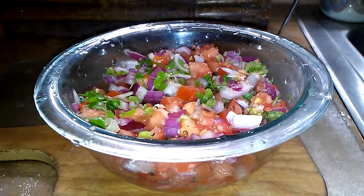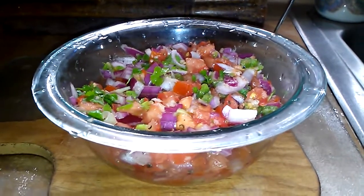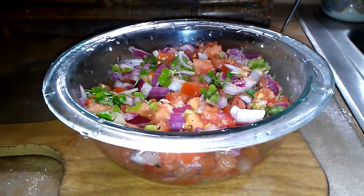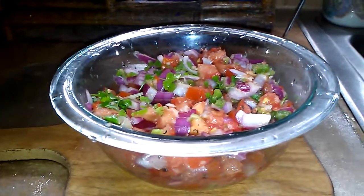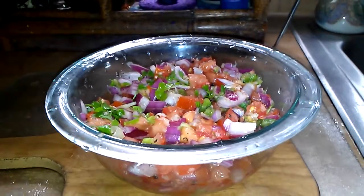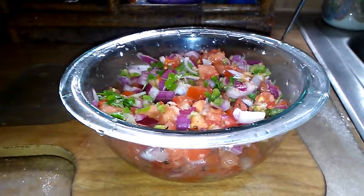I also like to heat up tortillas, whether in the oven or in a cast iron skillet on the stove, cut them into pieces and use them as a scoop, and just eat this straight out of the bowl. It's delicious alongside black beans and rice or any other fresh summer dishes.